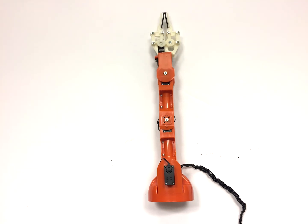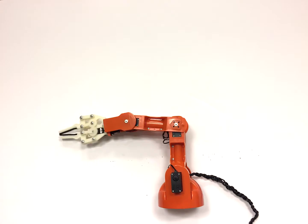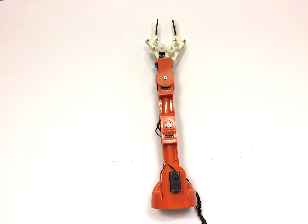It offers a suite of flexible servos, allowing you to move the arm in multiple directions. It also has a gripper that you can open or close.